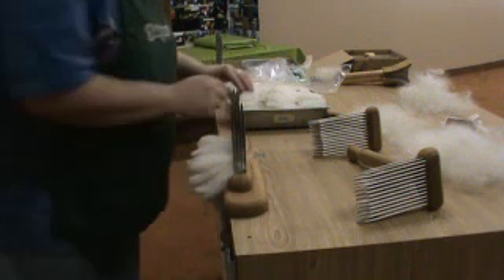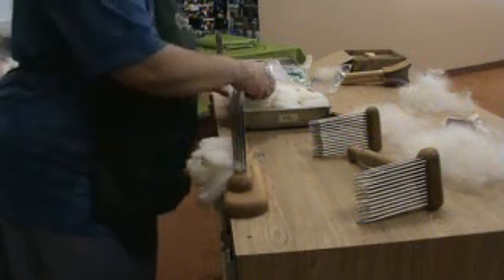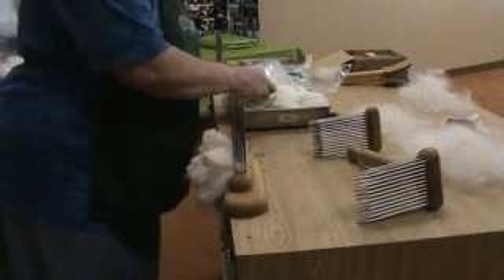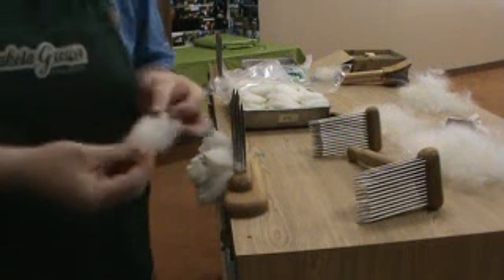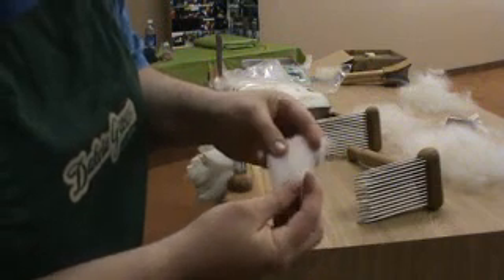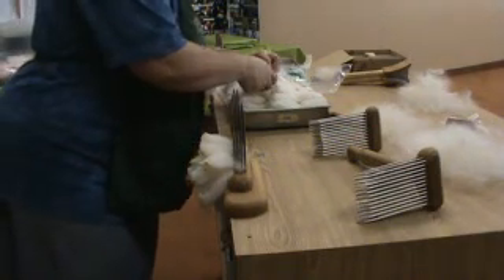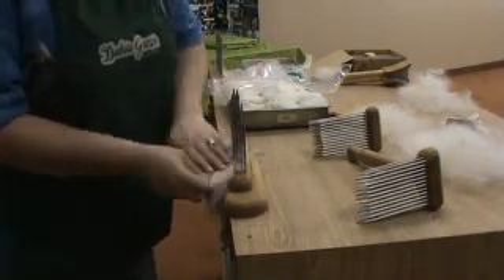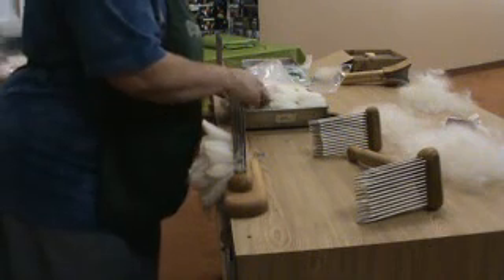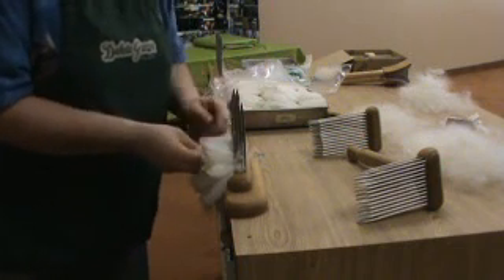This other stuff isn't as curly. We're going to load it up. Look at the crimp in this — see that? A lot of spring to that. It's hard to believe this all came from one fleece because there's just such a wide range of crimp. Some is really crimpy, some is not. Some has got a very long lofty staple and some has got a really tight compact staple.